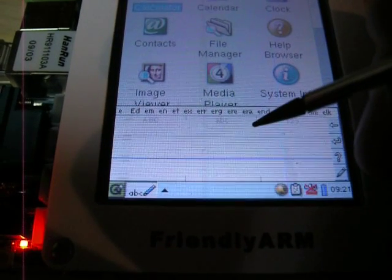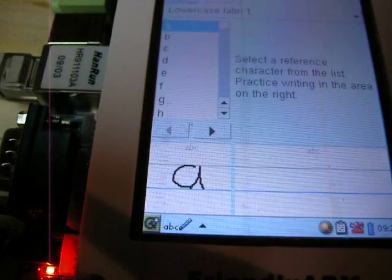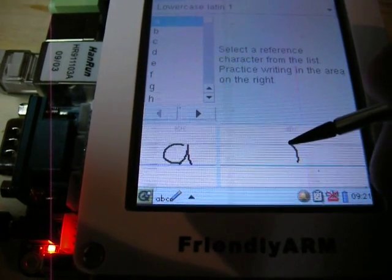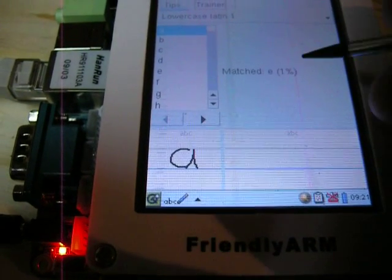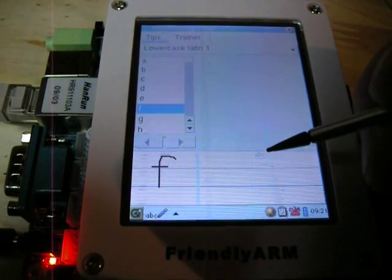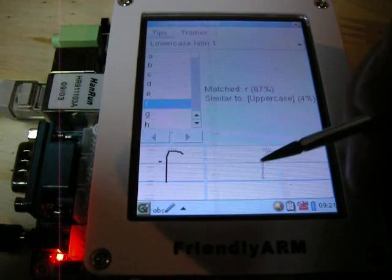Down here you can actually do some writing. It's kind of interesting because it's based on gestures. So that was an E. Here we'll hit the question mark — there's a trainer. Now, the thing is it's not based on shape, it's based on gesture. So if you're like me, I write A's differently. It matched E at 1%, which is a pretty low probability. E matched E at 75%. Now I'll show you what it expects. If you lift up your pen and you lift it too long, it thinks it's an R. So you have to be quick.